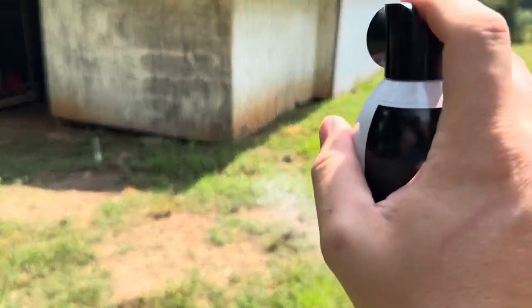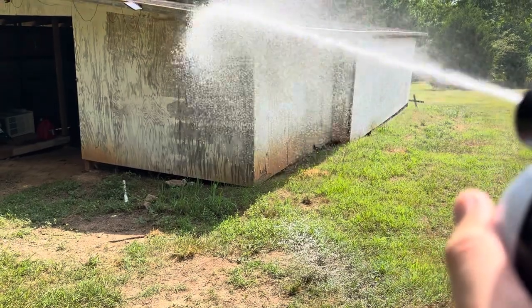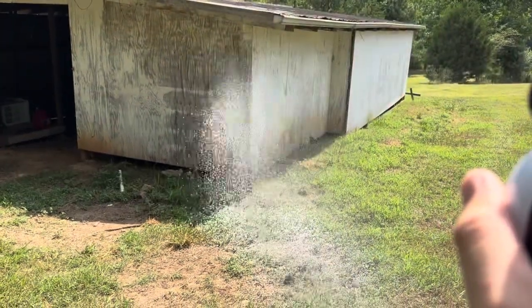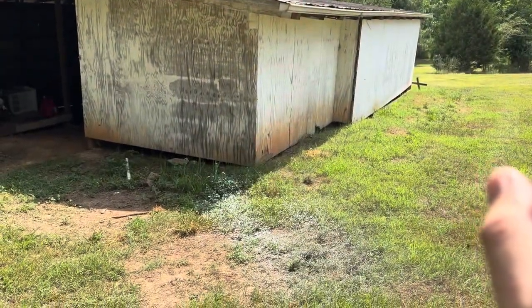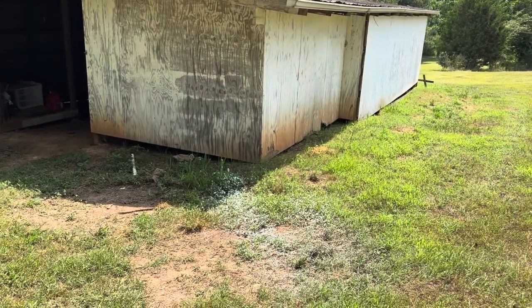Let me go ahead and try again. I'm standing at 20 feet and I've got this held out about a foot ahead. Yeah, it's falling short even on that second one — after it went down a little bit, it's still not shooting 20 feet at all.